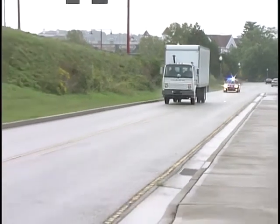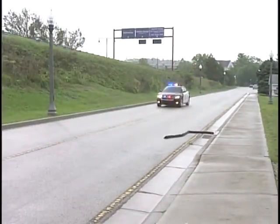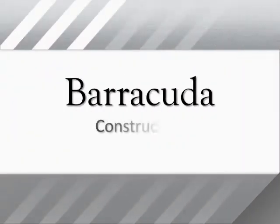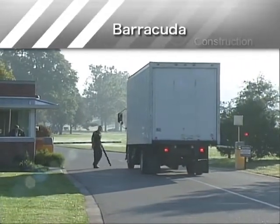Barracuda is a multi-use tire deflation device capable of deflating the tires of cars, trucks, buses, and tractor trailers quickly and safely. To better understand how Barracuda works, let's take a closer look at its construction.